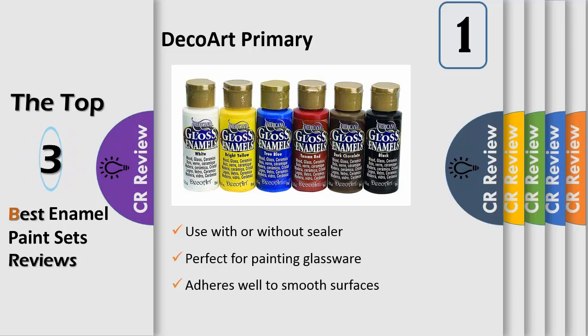Painted glassware may be baked for increased durability. Goes equally well on porous surfaces as no sealer is required. Colors match our regular Americana acrylics with the same name.